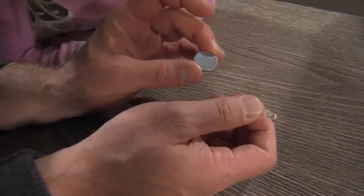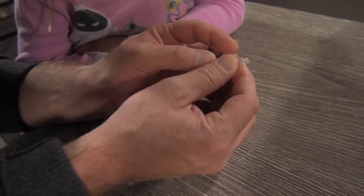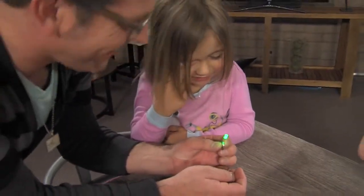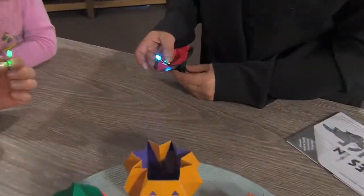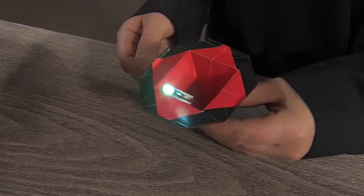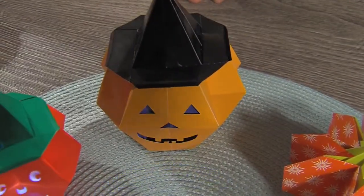Does it have to be this specific kind of battery? It doesn't. There are different voltages of batteries you can use, but these coin cells work the best because they fit right inside. We're just going to push these together to complete the circuit, and there we have this nice little LED going. It changes color and everything!